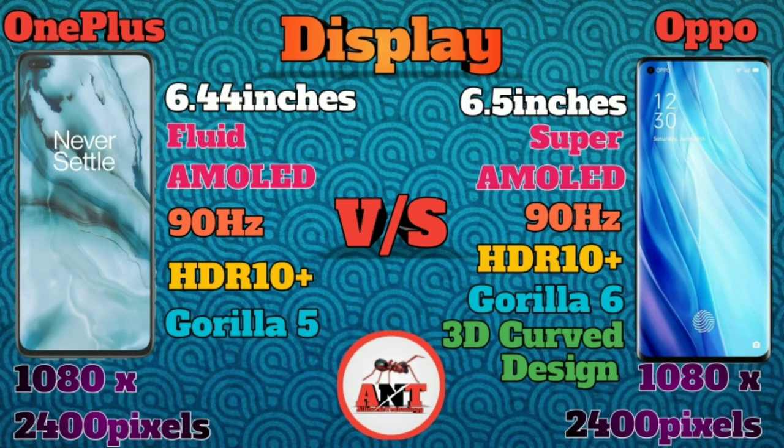First, we have a display — 6.5 inches. OnePlus Nord is Fluid AMOLED and Oppo Reno4 Pro is Super AMOLED. We have 90Hz HDR10+. OnePlus Nord has Gorilla Glass 5, and Oppo Reno4 Pro has Gorilla Glass 6. We have two pixels from 1080 to 2400. Oppo Reno4 Pro has a good design.